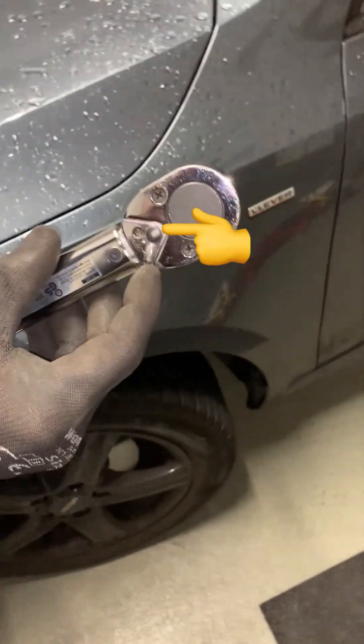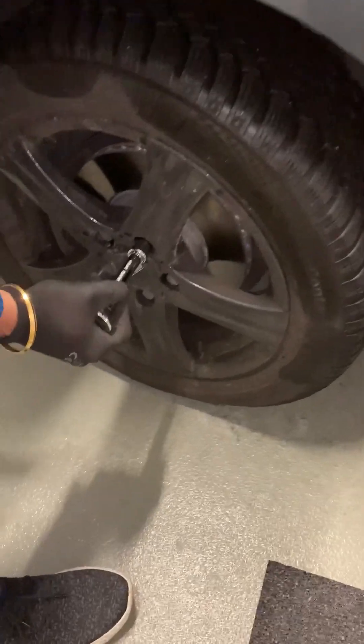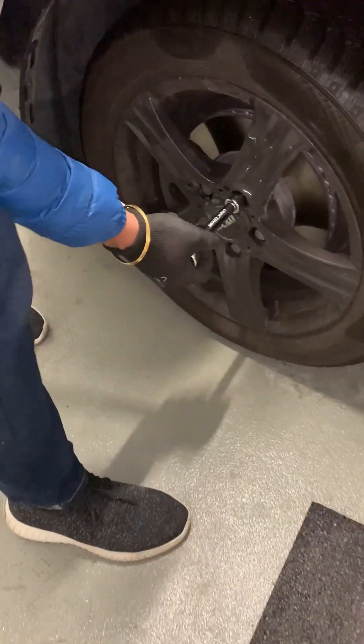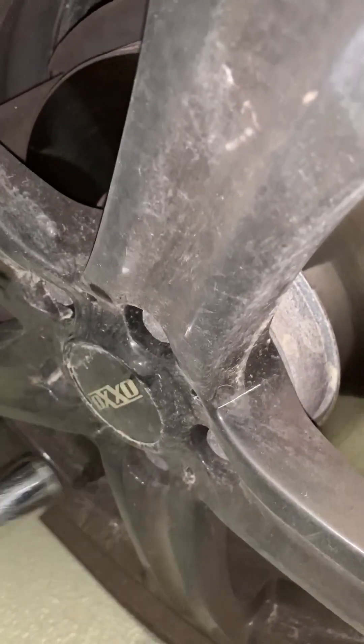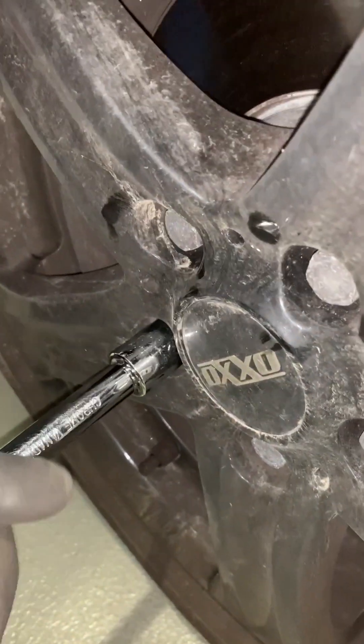There is a knob that you can tilt in either direction. In one direction the nut turns anti-clockwise, which is how you loosen the nuts. If you turn the same knob to the other direction it turns clockwise, and we'll use that when installing the new tires.